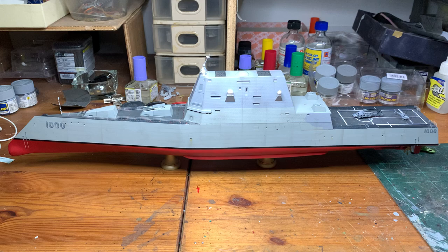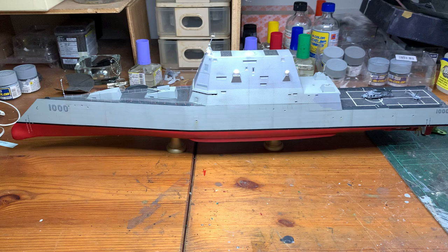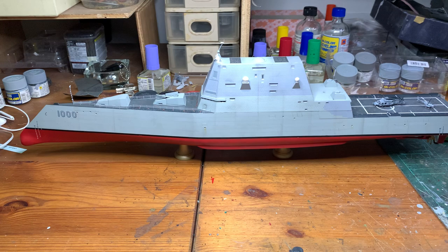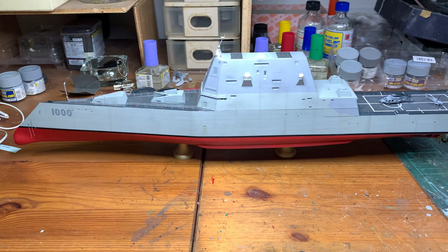Hi folks and modelers. I'm back for the final episode of the DDG-1000 Zumwalt-class destroyer from snowmanmodel.com at 1:350 scale. Today will be a completion walkthrough with some explanations on what I have done since part 4, which was mostly the unmasking video. So let's get moving into this — the ship.